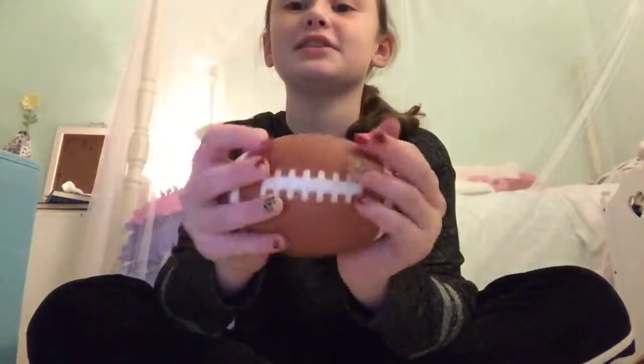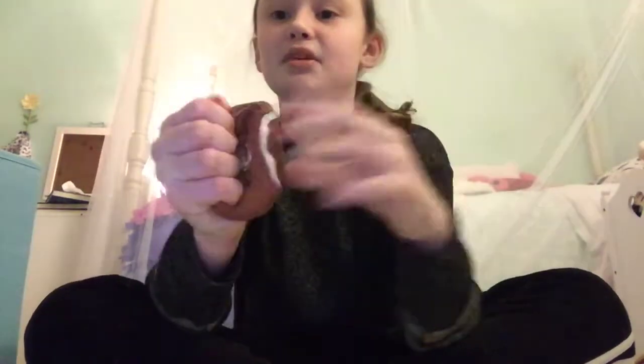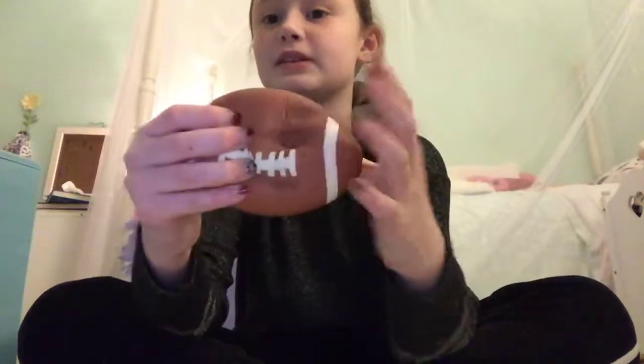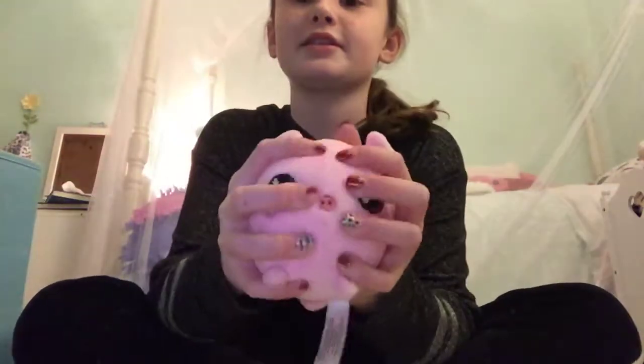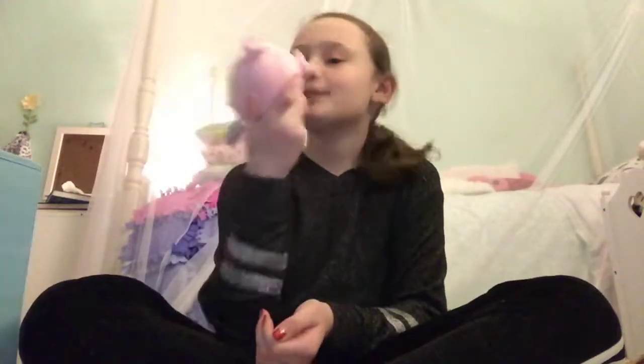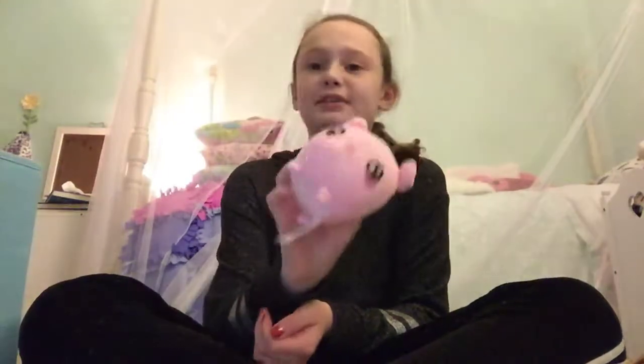The next thing I have isn't technically a squishy, but it seems like one to me. It's just a throwing ball, but it's pretty squishy, so I call it a squishy. This is a football for football season — I just found it at the dollar store. Then I have a squishy pig mole. It's not really that slow-rising, but it's watermelon-scented and it smells really good.